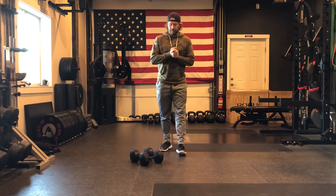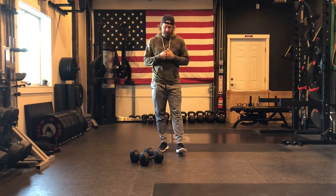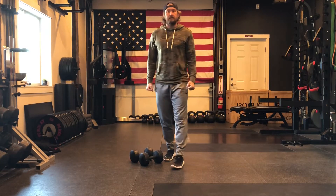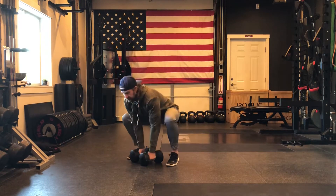Hey everybody, this is Chris Bullock from Lift Strength and Conditioning. Today we're going to be talking about the basic lunge exercise — the dumbbell reverse lunge — with the dumbbells down to the side. We'll be covering some of the finer points of the lunge.